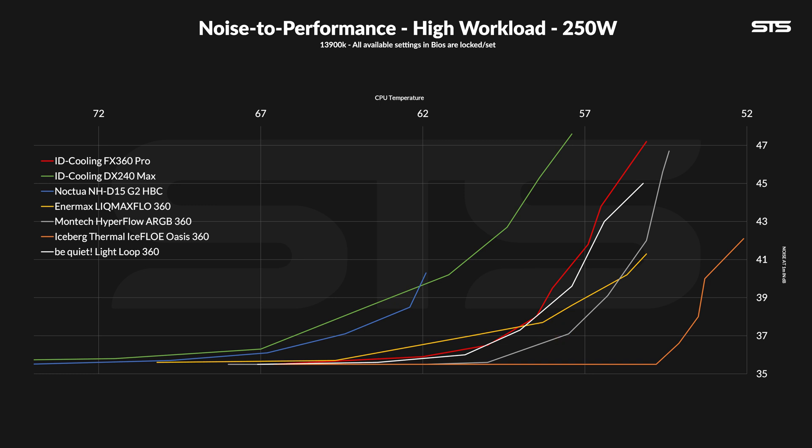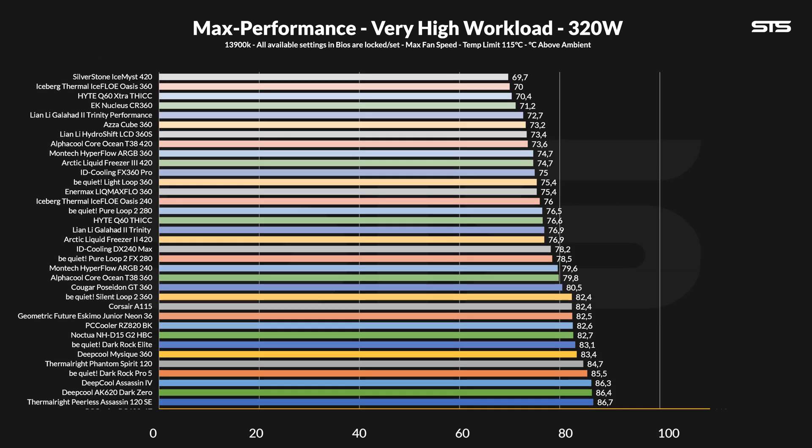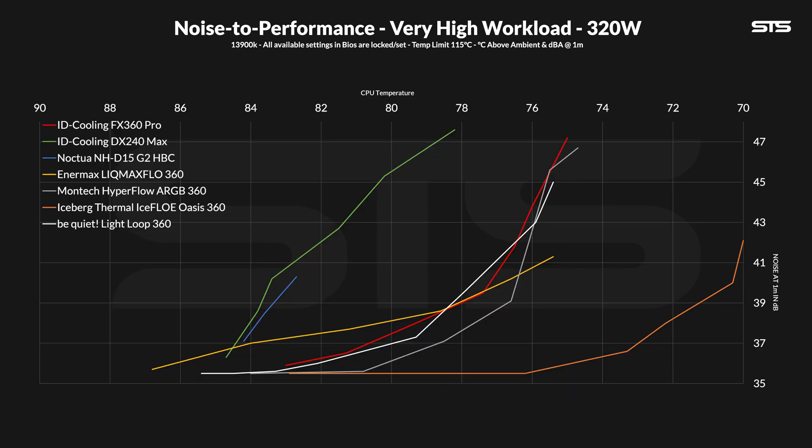Looking at the Montec 360, that one is still offset, keeping the CPU always cooler or always being quieter no matter what you normalize. At 320 watts going through the socket, this basically becomes a cold plate test. We allow the CPU to go up to 110 degrees C before stopping the test. At 75 degrees C above ambient, the FX360 Pro landed on exactly the same spot across the whole graph — which isn't bad — making the 11th spot. The noise-to-performance chart also looks slightly better, now actually competing against the Montec Hyperflow at the very top and even briefly outperforming the Lightloop at the right normalization point.